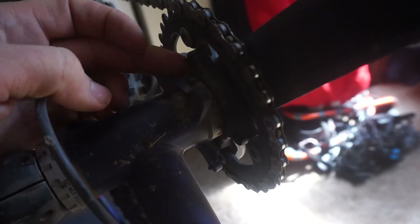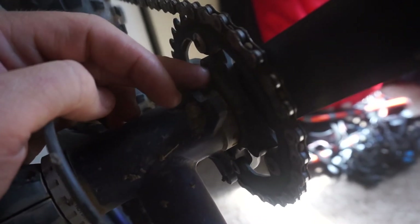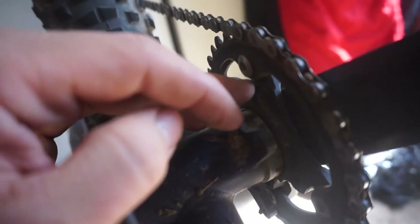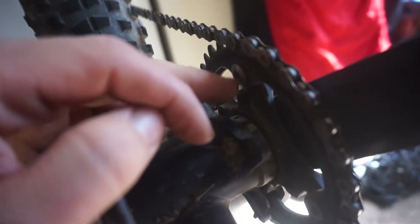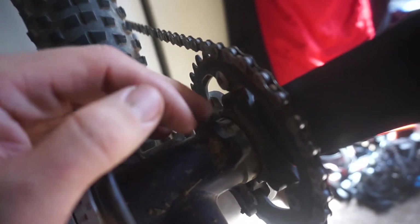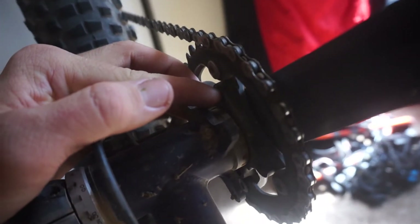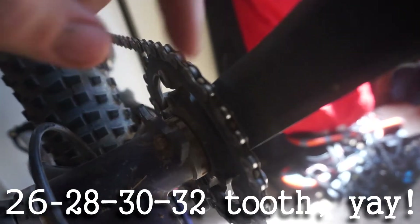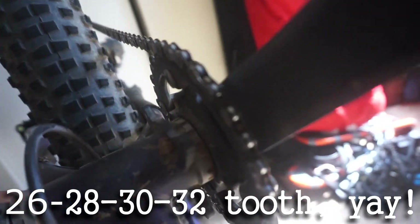We do have a chain ring bolt here and a spot for a chain ring bolt here. It turns out Wolf Tooth Components makes one that will go on this — I think it's a 64 BCD — and it actually sits ever so slightly out, so it would line up and keep the same chain line as the current chain ring, which would be good for the plus tires.